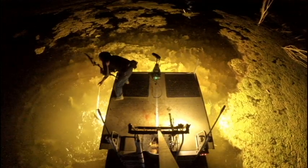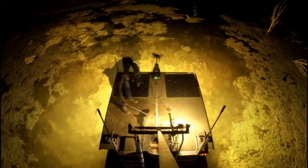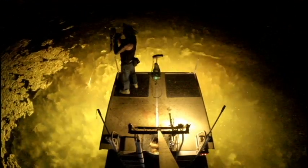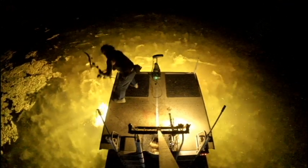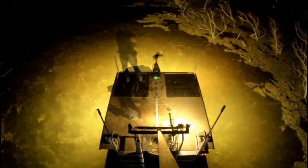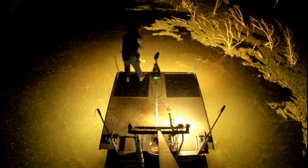Less than a week ago, over to my right in this image, there was some long-nosed gar spawning, and there had to be close to a hundred of them within maybe a 40-foot stretch — they were just packed in there, hovering and congregating. All this algae has popped up in basically the last five days.